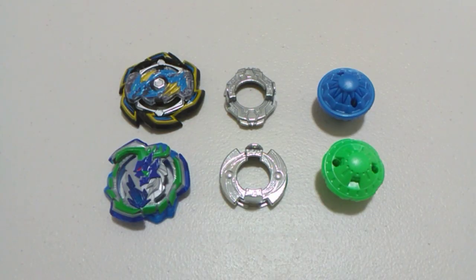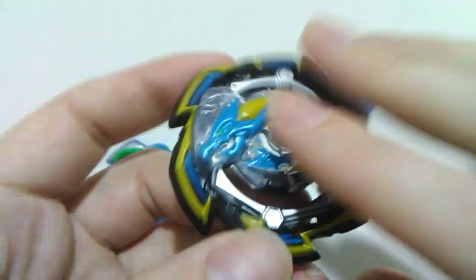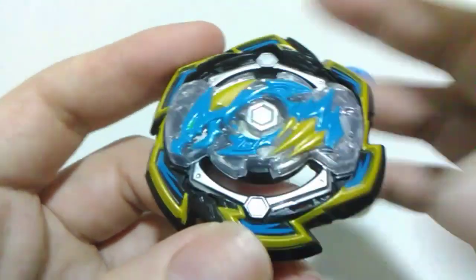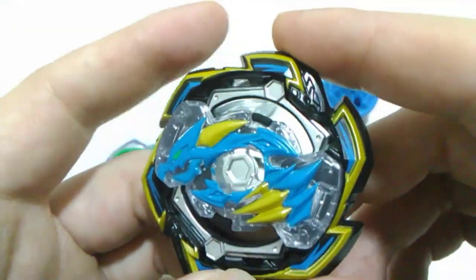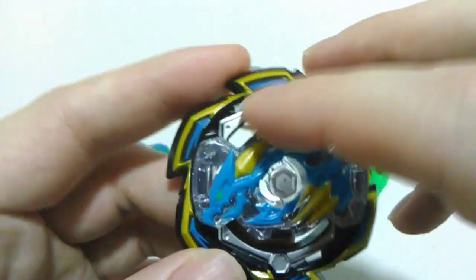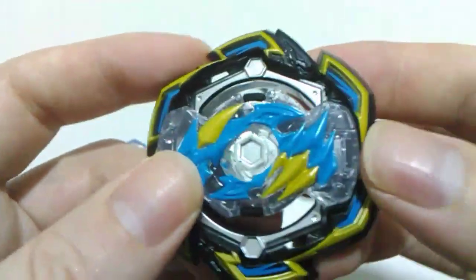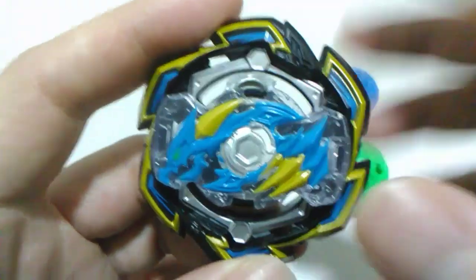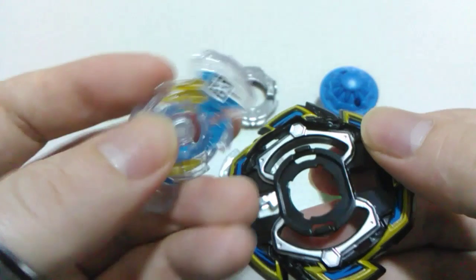Everything's out of the packaging and we'll start with Rock Dragon, then do Ogre next. Here's our Rock Dragon layer, and as I've mentioned a few times during these Beyblade Burst Rise unboxings from Hasbro, there is no metal incorporated into these Beys. What looks like a metal removable weight system is actually plastic and part of the mold.